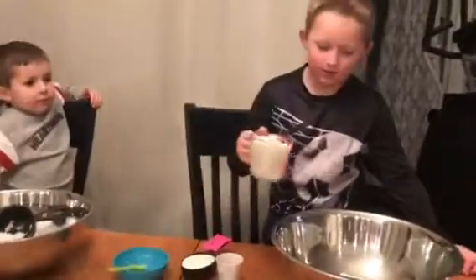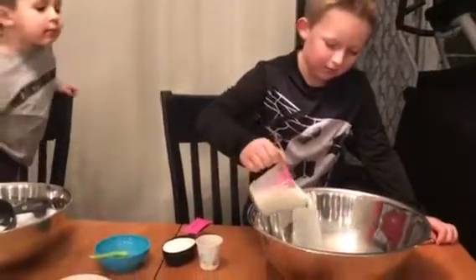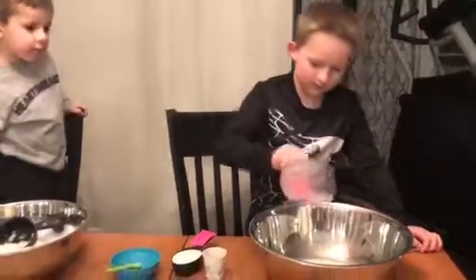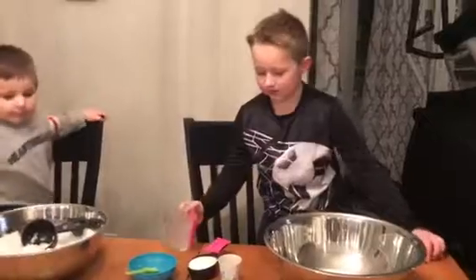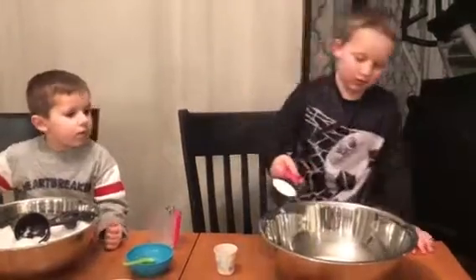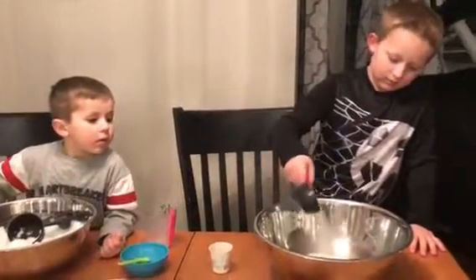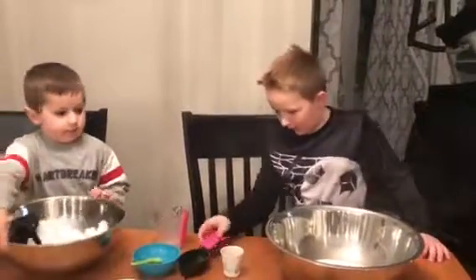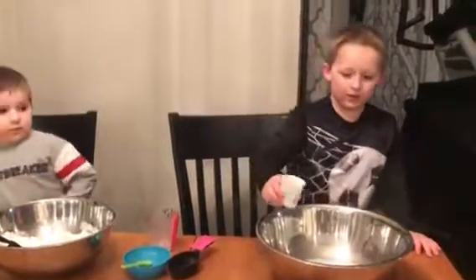First, we're going to add one cup of milk. Next, you're going to add one and a half cups — half a cup of sugar. And then, a teaspoon of vanilla.